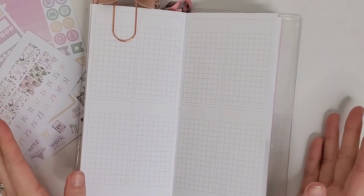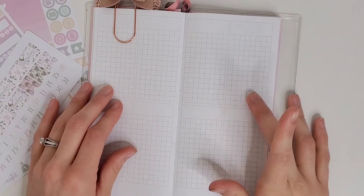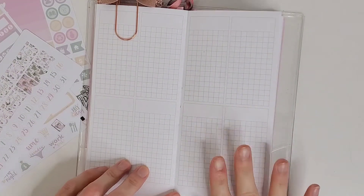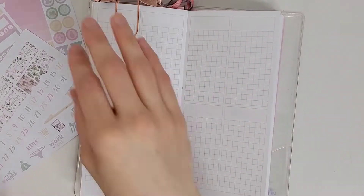Hey everybody and welcome back to my channel, and welcome to my very first pre-plan in my new Print Impressions Weeks planner. I've never used one of these planners before, this is very new so this is very jumbled — please bear with me. I'm going to spend the next few weeks trying to get the hang of it.